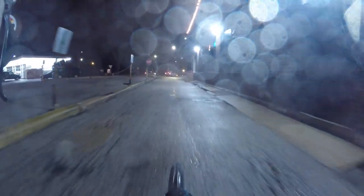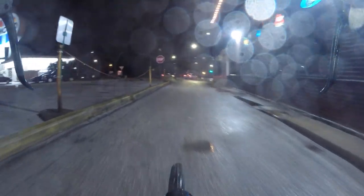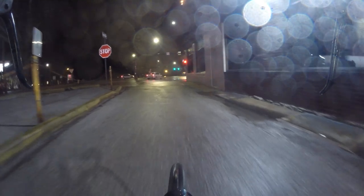This guy's waiting up here, so if I go a little slower maybe I don't have to stop. And it looks like I won't have to stop. Cool.